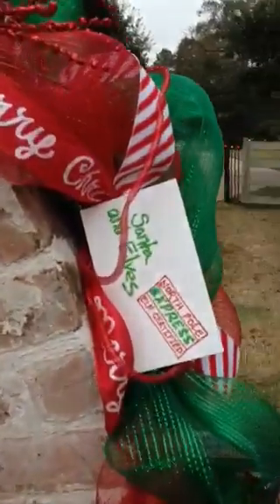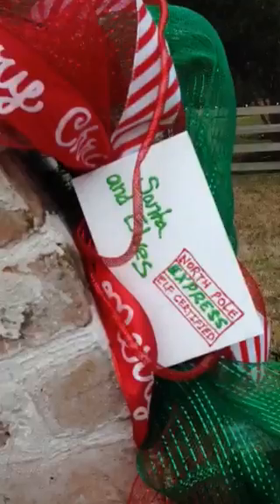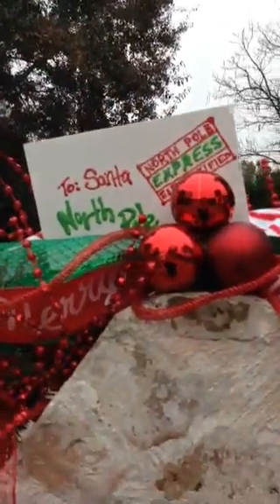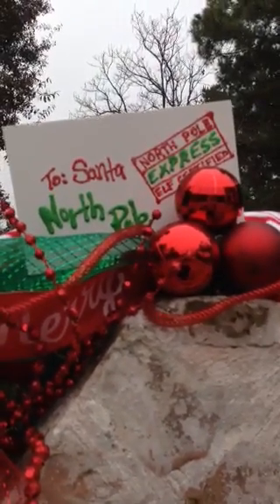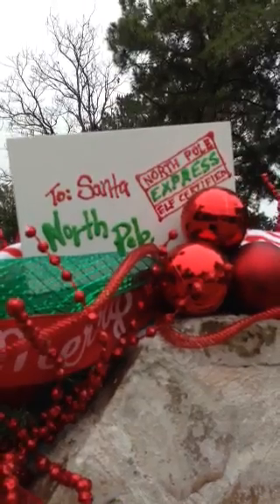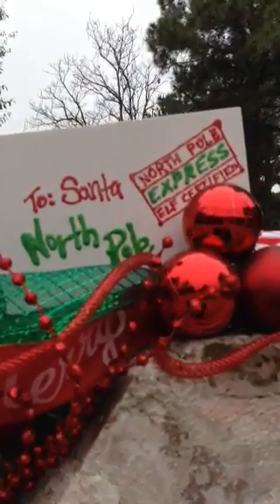I did the Letters to Santa theme since it's the mailbox. I bought a large piece of craft wood at Hobby Lobby and painted it — my husband cut it down. I bought some digital stamps — I will put the link on my blog post — and I used transfer paper to transfer some of the little postal stamps.